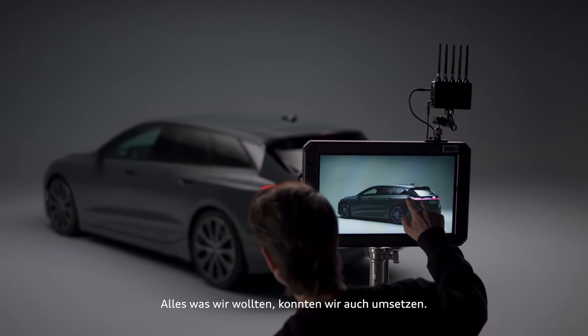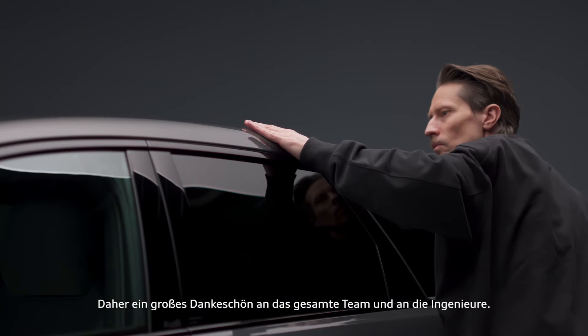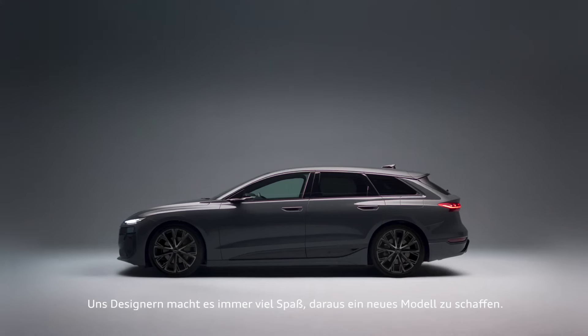Everything we actually wanted, we were able to achieve. So thanks a lot to the package and the engineers — and it's fun for us designers to translate this into a real model.